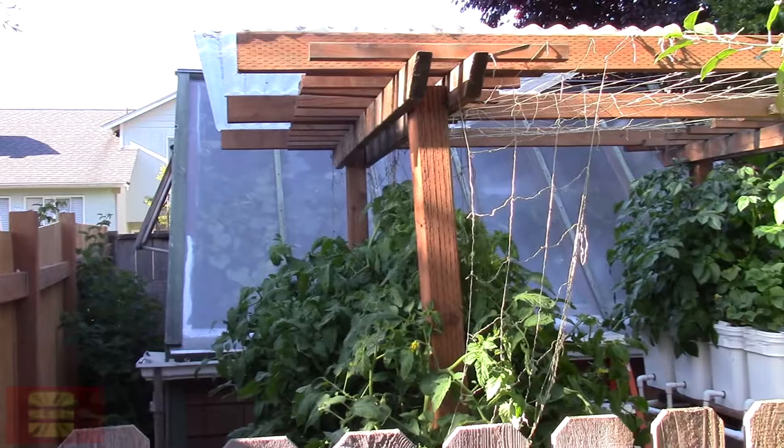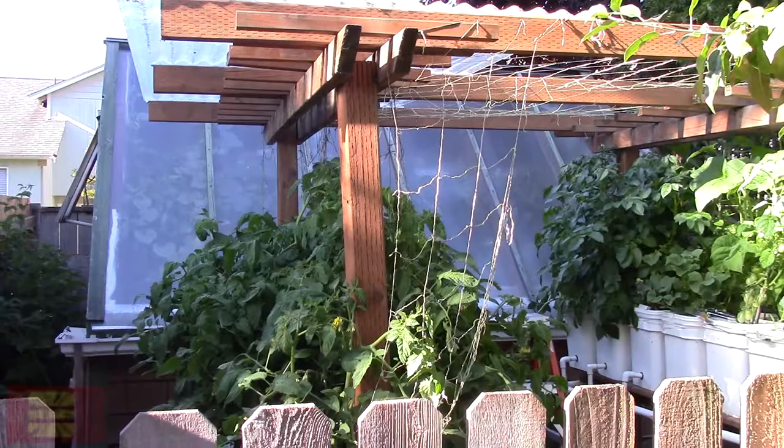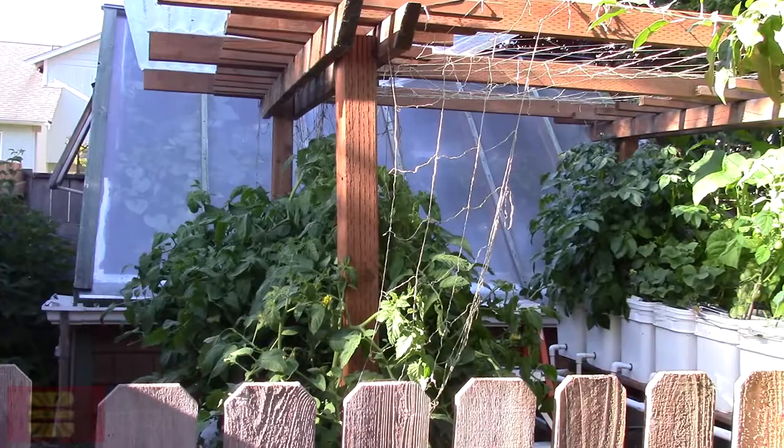Here's the hydroponic system out here. I wanted to show you that I put a cover over the tomatoes. I found some scrap pieces of clear roofing that I used, and I went ahead and covered most of the tomatoes. I'm not expecting it to cover everything when the rains come, but I think it'll give me a little more shelter from the rain when it's just raining every day. Hopefully this will stave off any light issues.